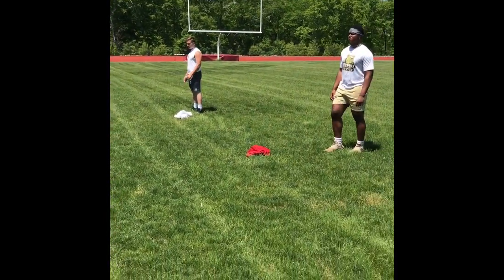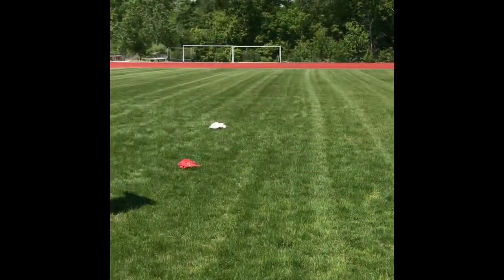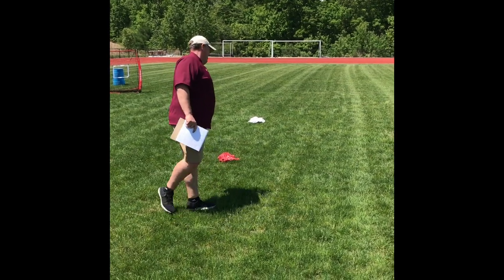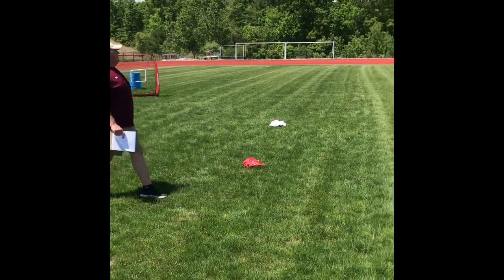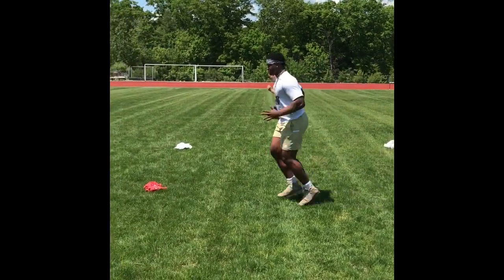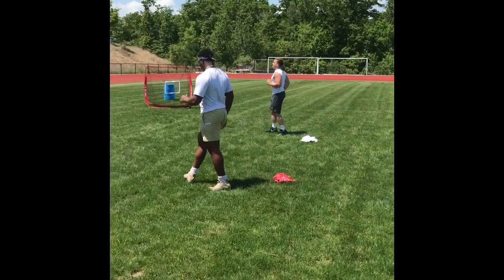Next thing we'll do coming back is just butt kicks — hamstring kicks. Same type of deal. We're going to loosen up that upper body and get the back of our heels to the back of our hamstrings.